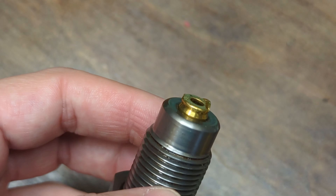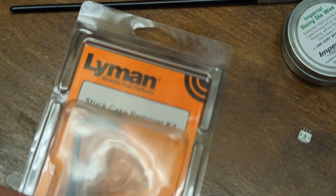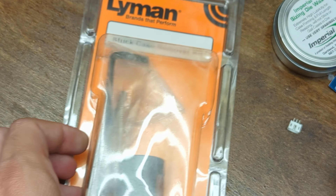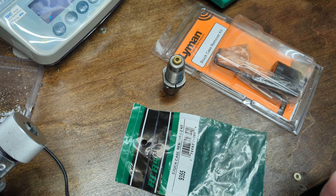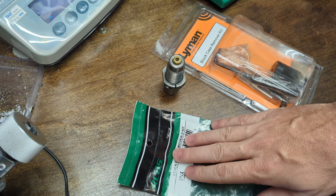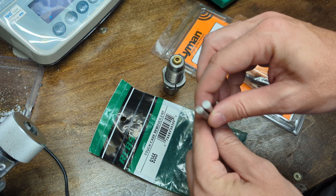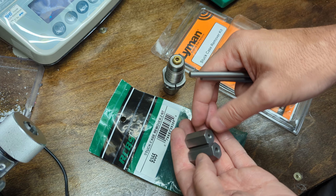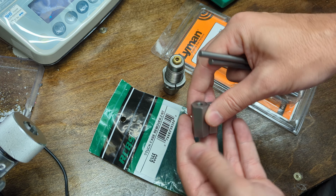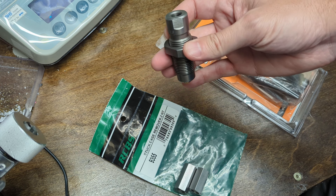Because I actually broke — or bent rather — a decapping rod trying to get a case out, I got one of these extraction kits. So I figured let's see how well it works. We're going to be looking at some stuck case remover kits. I originally bought this RCBS kit and it comes with a couple of steel rods and these two pieces which are used to remove the expander ball out of the RCBS-style dies.